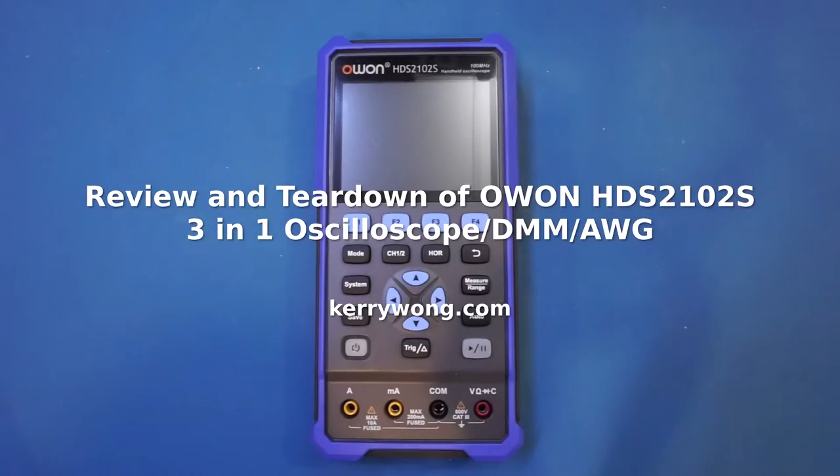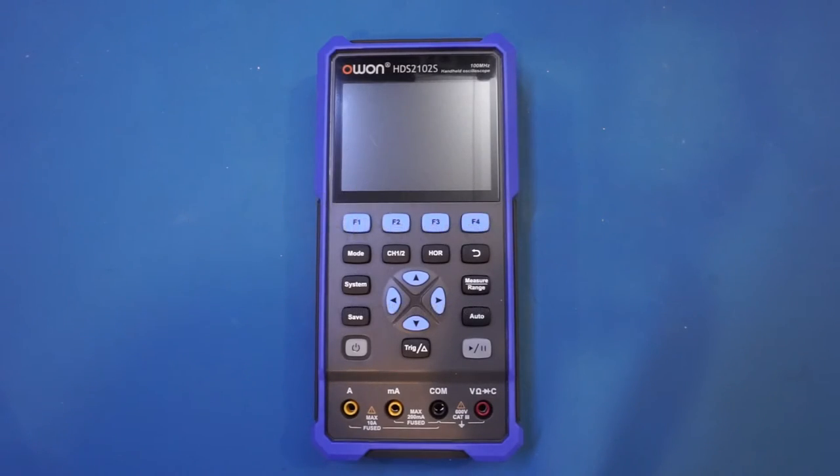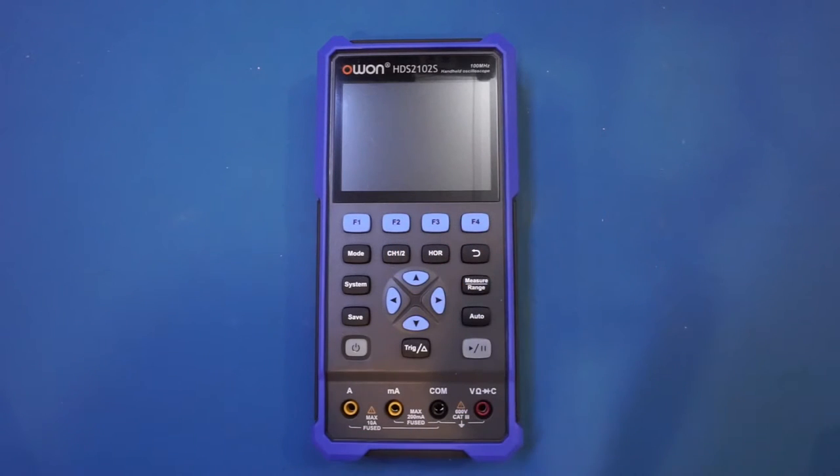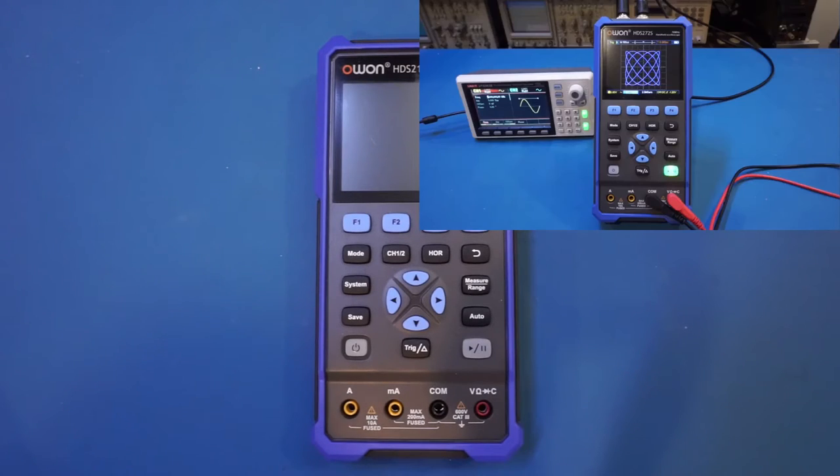In this video let's take a look at Owen's latest multifunctional handheld scope meter in its HDS 200 series. This is an HDS 2102S, a dual channel 100 megahertz bandwidth handheld oscilloscope with built-in digital multimeter and arbitrary waveform generator. It was released not too long ago as an update to the HDS 272S 70 megahertz bandwidth version I reviewed a while back.